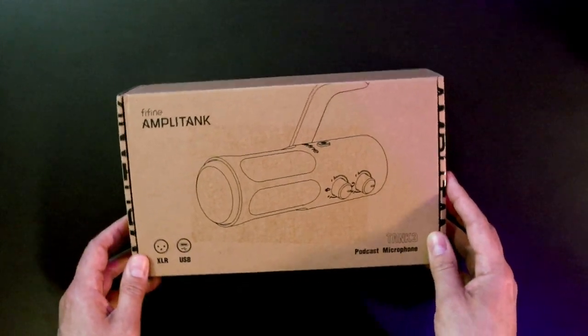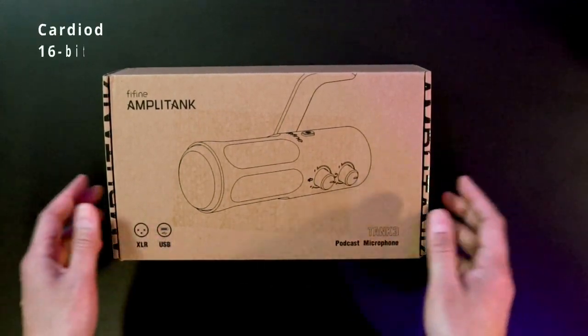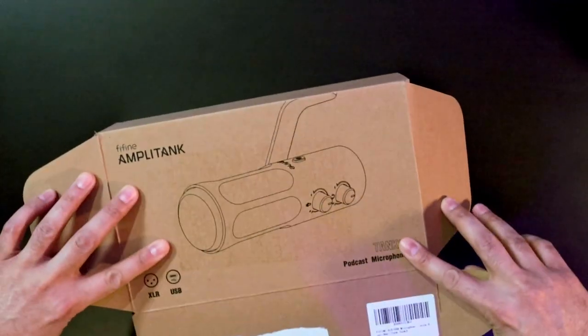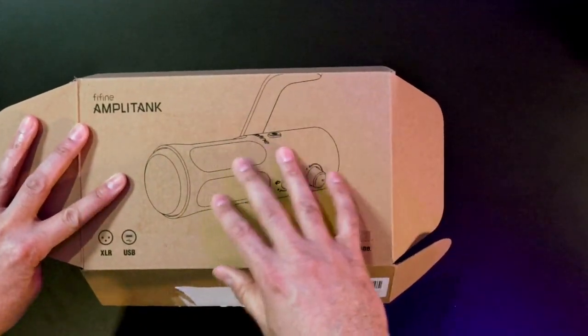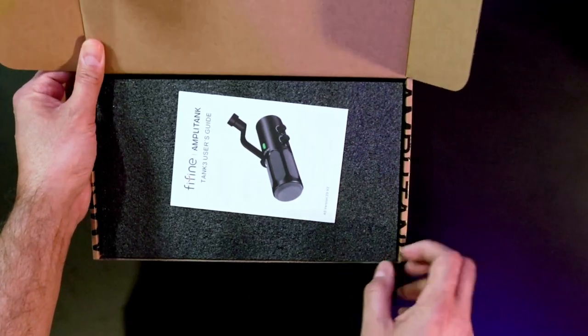Alright techies and gamers, here we are with the FiFine Amplitank Tank 3 USB XLR microphone. Let's see what we get in our box. It looks like a very plain box actually — wondering what's going on with FiFine with their change of design in their boxes. Cutting corners, cutting costs. That's fine with me as long as they don't cut costs on the production of the device. Right off the rip, when you open the box, you get your instructions.